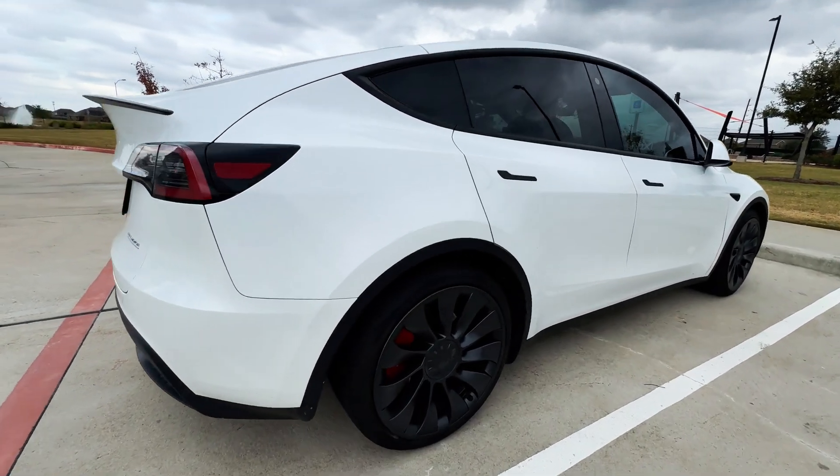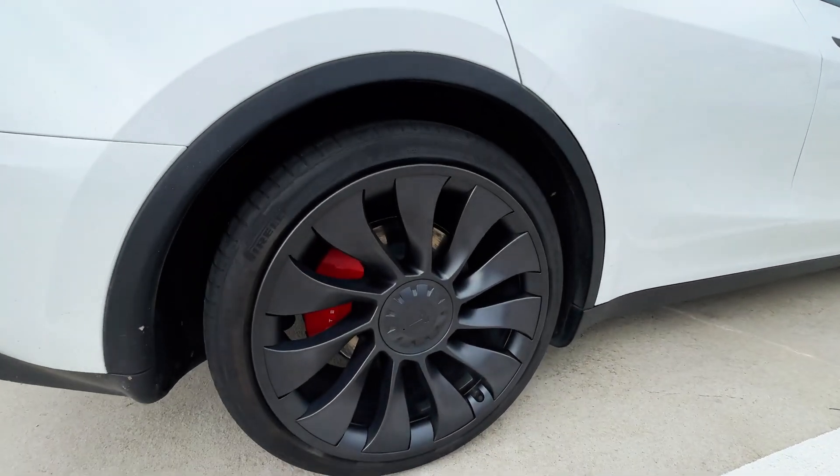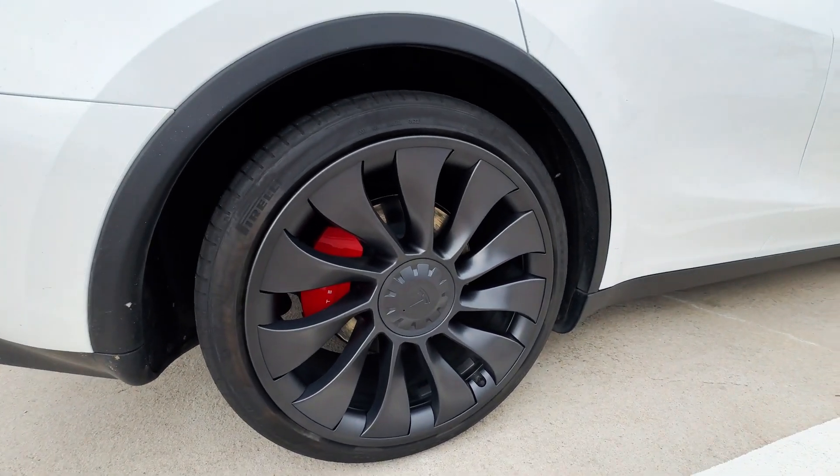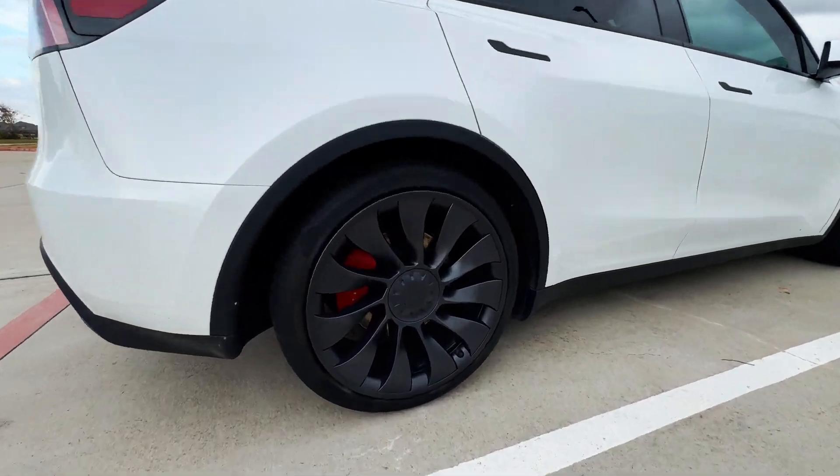That's all I have from this video. Make sure you get the wheel covers for your wife's Tesla so she doesn't get curb rash like mine has done already. That's it — I'll see you in another one, until then, peace out.